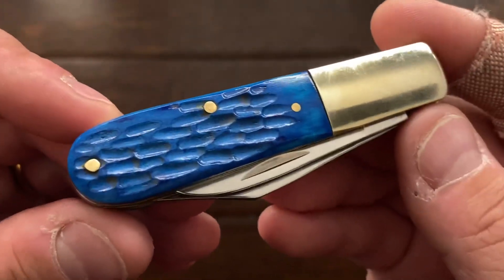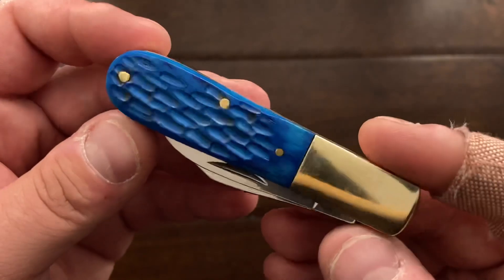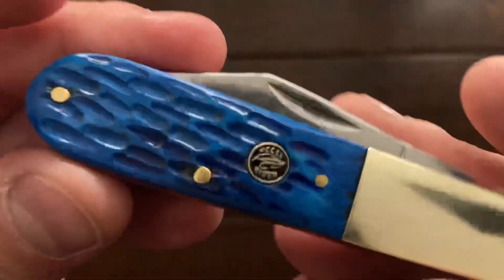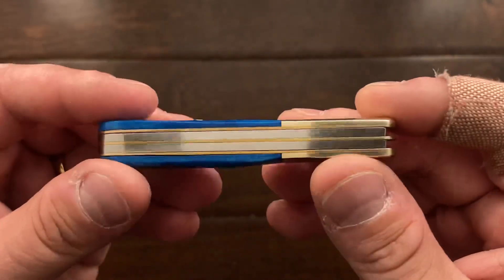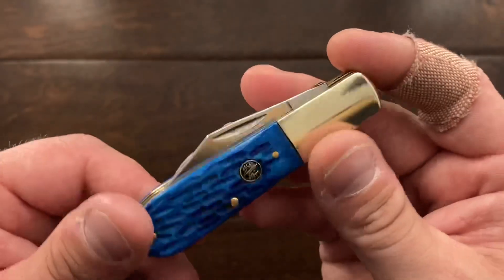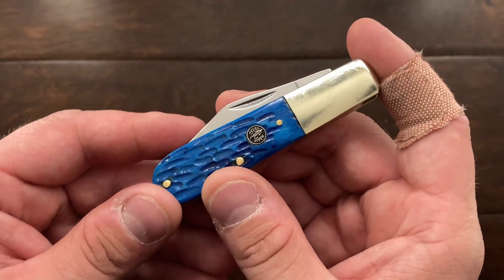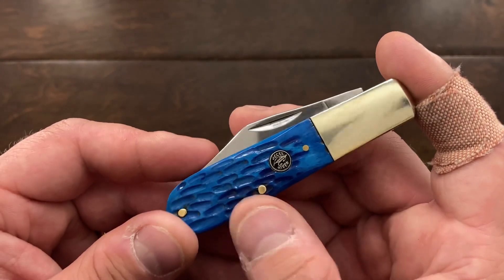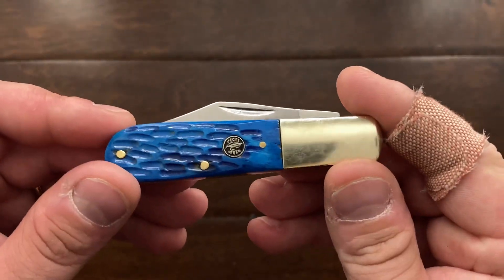The bone on here is a beautiful, beautiful blue — it's almost an ocean blue bone — and then you get pretty decent bolsters, and the shield isn't too bad either. So I think overall this is a very good knife, and if you were wanting to pick one up, they have it in black bone, buffalo horn, and I think a green jig bone and then a blue jig bone. I have not seen red, but if they had red, I'd probably pick one of those up also.